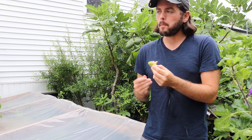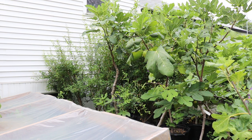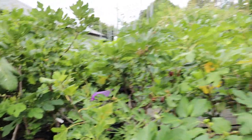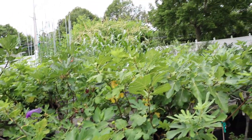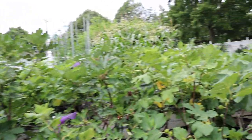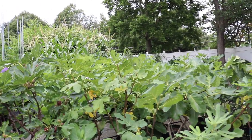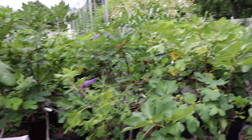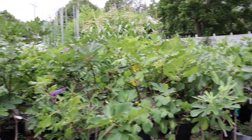Something about the honey or nectar in these figs, and those achenes — they really give you the best texture, the best mouthfeel, the best jam you could ever eat. You can't make a jam that good even if you cooked it down; it's just not as good.